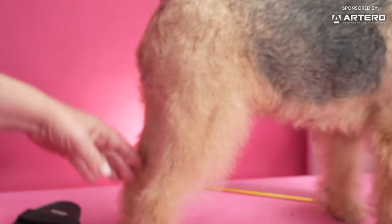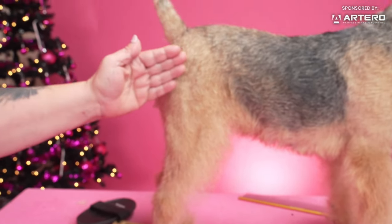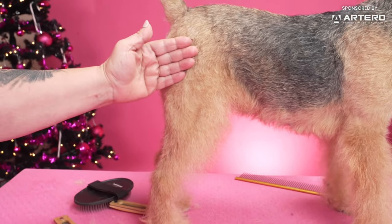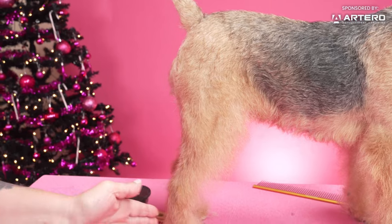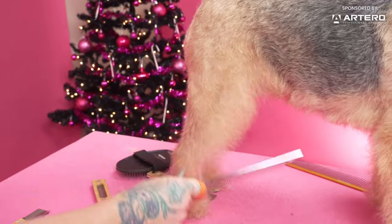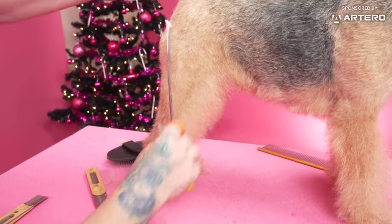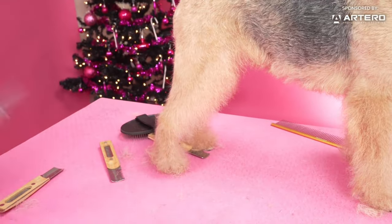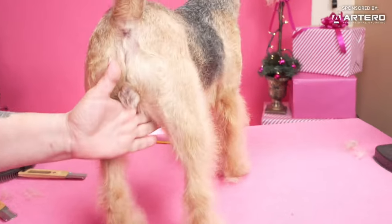Now when we look at it, it is gradually going from short, longer, longer, longer, into the longest furnishing — instead of having a sharp line here, which you see a lot. This has to be blended from the side.